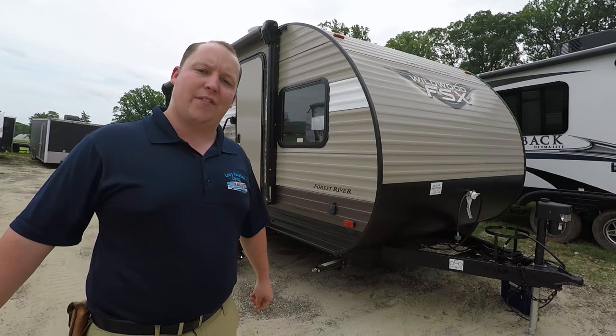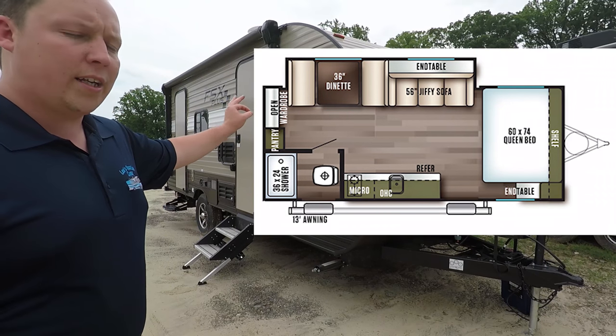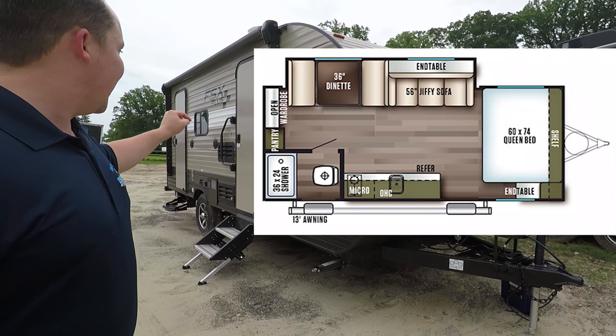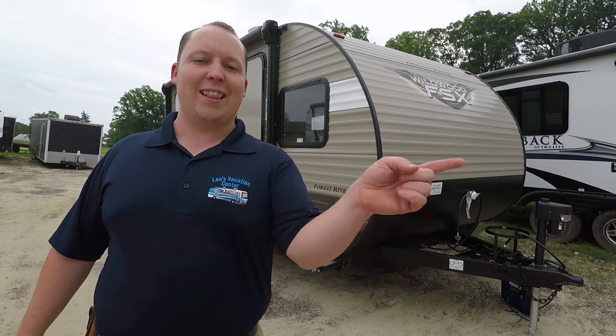Hey guys, I'm Matt. Welcome back to another video. Today we're taking a look at the all-new 2019 Wildwood FSX 190SS. We're going to check out the outside features first, then the inside. And do me a favor — if you like this RV and video, hit the like button and subscribe. Let's get started.